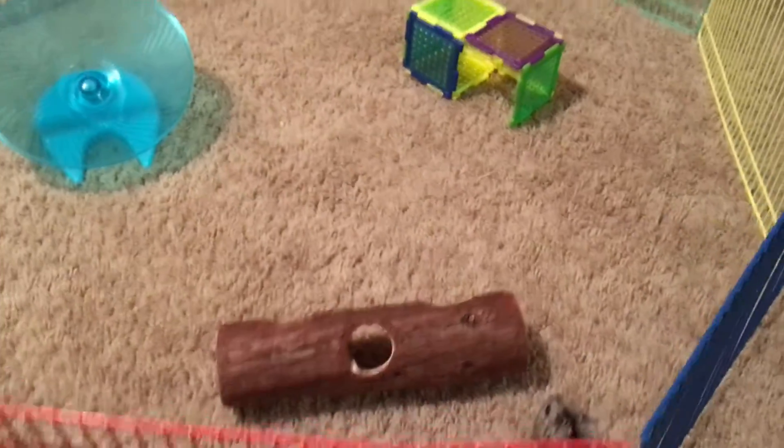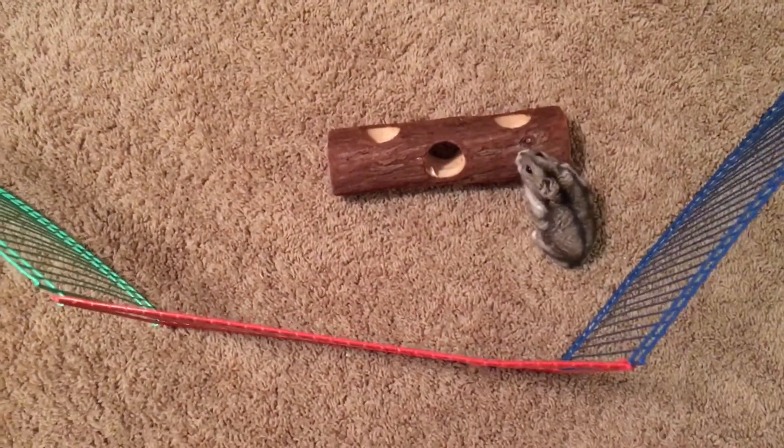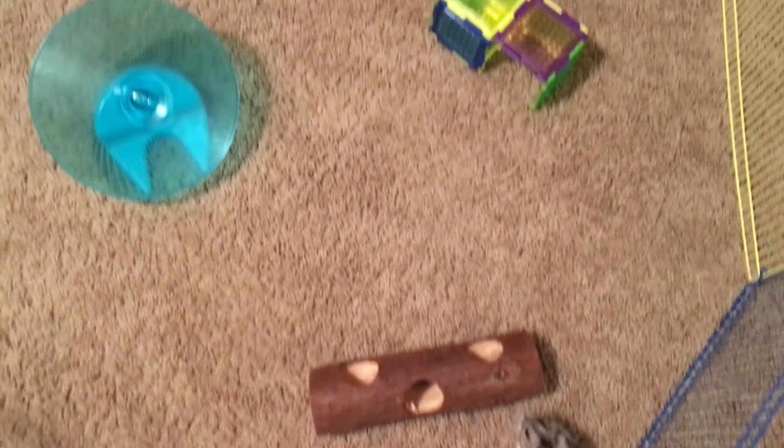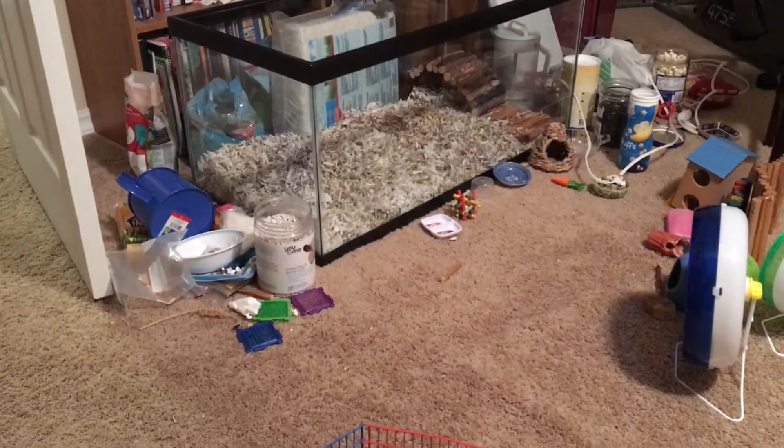So right now what I have set up is a little playpen, and you want to make sure that you're supervising him. You have to stay while they're in the playpen. I've got a couple toys in there. As you can see, it is right next to the cage and all my stuff.